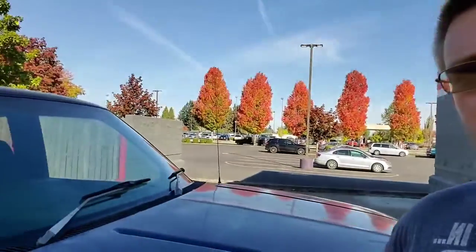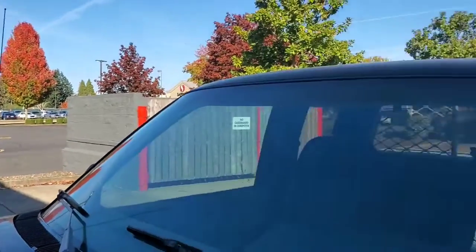Hey guys, welcome back to the channel. I just had a little mishap — as you can see I'm here at the AutoZone. So I needed to do a couple little odds and ends, so I decided I was gonna drive all blue here, get a couple miles on it. The drive here went great — nothing was wrong, didn't overheat, didn't lose oil pressure, didn't leak anything. Good to go. So then I go to fill it up at the Safeway across the street, drive it over here afterwards, and I get out and I'm smelling gas hardcore.